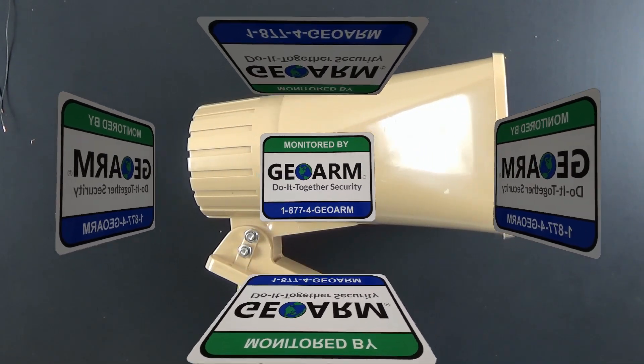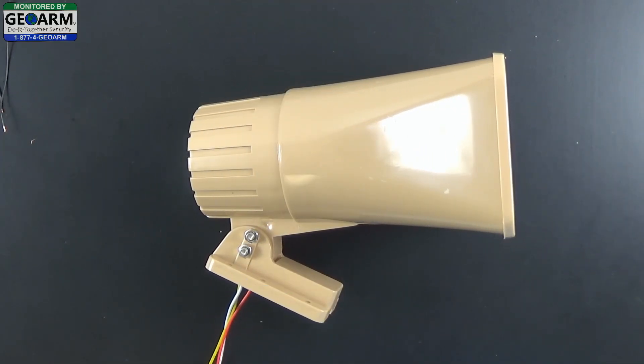Hey everyone, GeoArm Security here. Today we're going to show you how to hardwire the siren to the wireless security system.